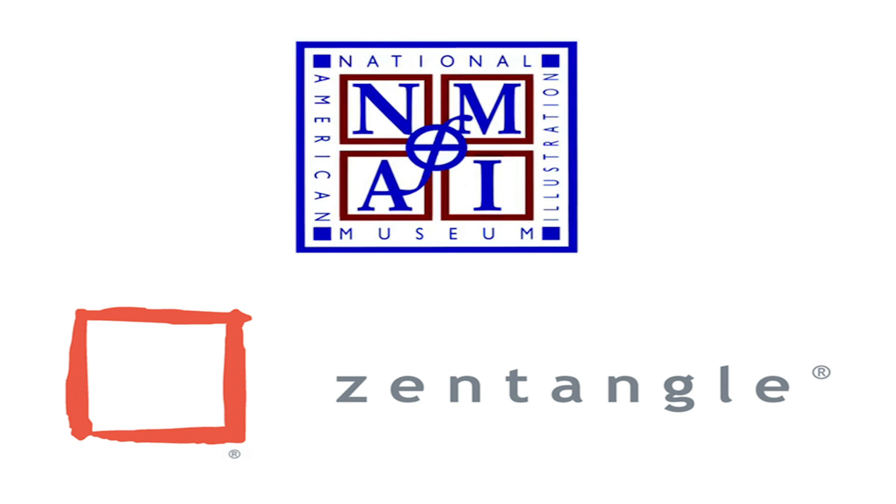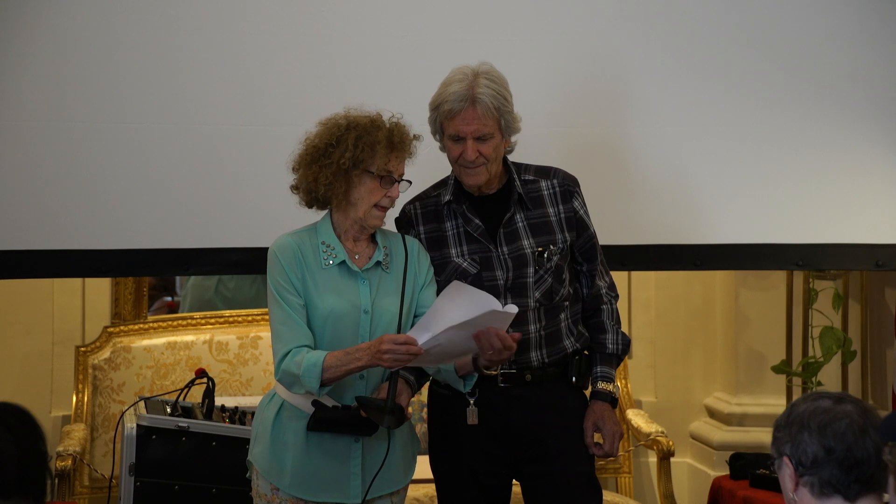You are probably thinking: what on earth is Zentangle? According to Maria and Rick, Zentangle is an easy-to-learn, relaxing, and fun way to create beautiful images by drawing repetitive structured patterns. Maria and Rick say that anyone can use the Zentangle method to create beautiful images. It is enjoyed all over the world across a wide range of skills, interests, and ages. Today there are over 3,000 certified Zentangle teachers available in over 40 countries. Please welcome the founders of Zentangle, Maria Thomas and Rick Roberts.